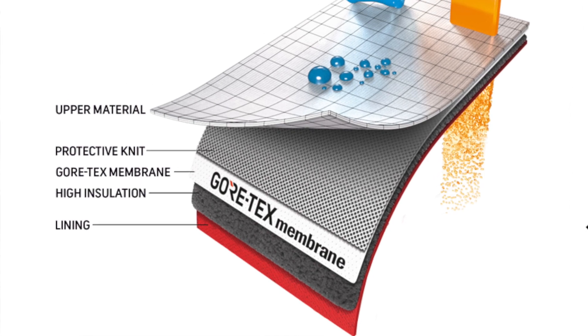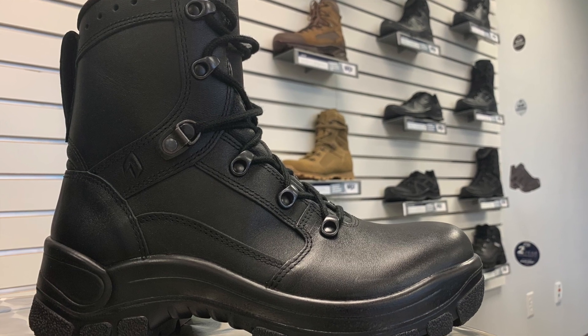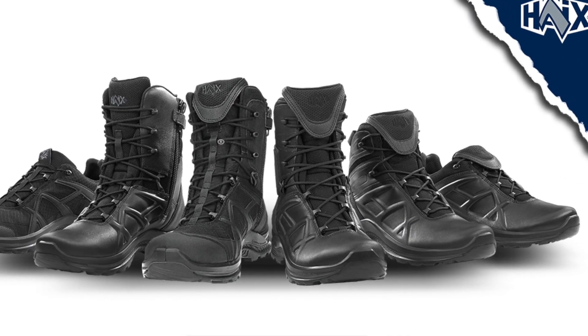Gore-Tex Insulated offers even more insulation compared to Gore-Tex Performance. We currently use this in our AirPower P7 Winter, which is great for northern climates where you're going to see colder temperatures. Gore-Tex Extended, on the other hand, does not have that added layer of insulation. This is going to be great for warmer climates and can transition easily from outdoor to indoor use. We use this type of Gore-Tex in most of our Black Eagle line.